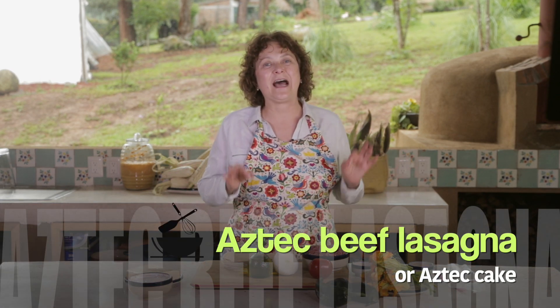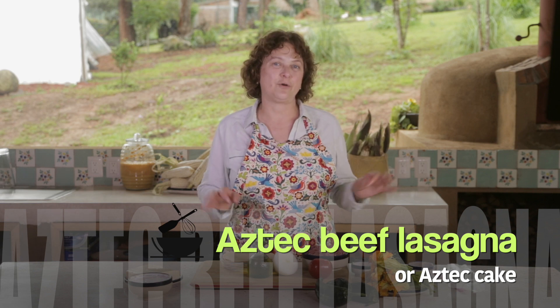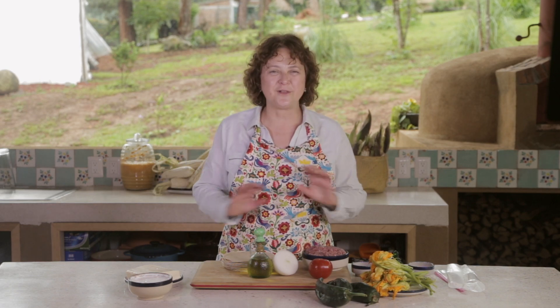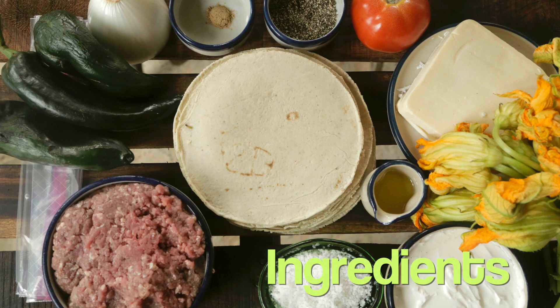We call it Aztec lasagna or Aztec cake. For this Aztec lasagna, we're going to use tortillas instead of pasta. You're gonna love it. Let me tell you what we need.